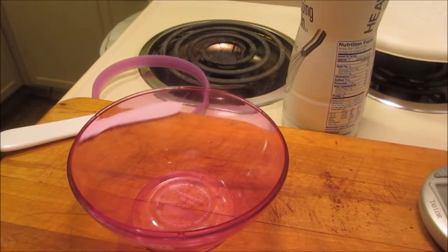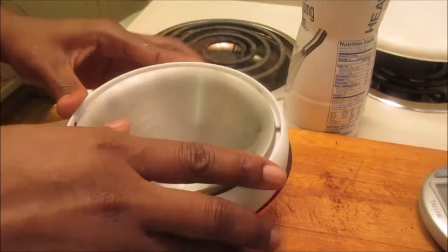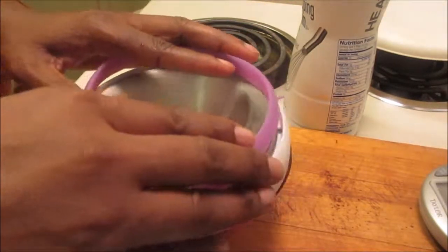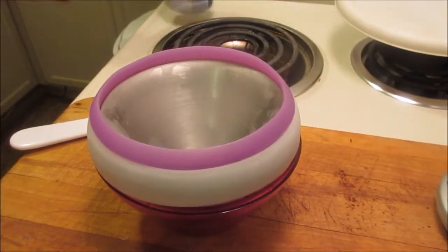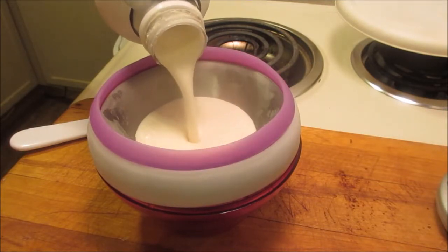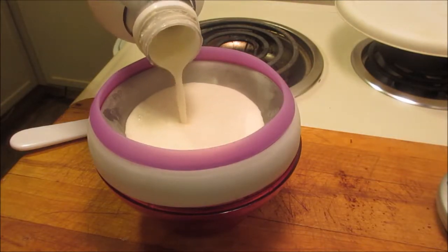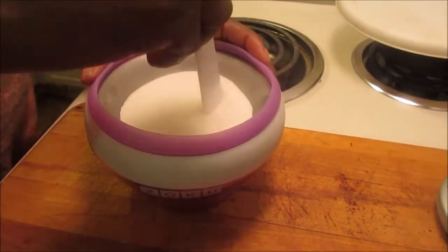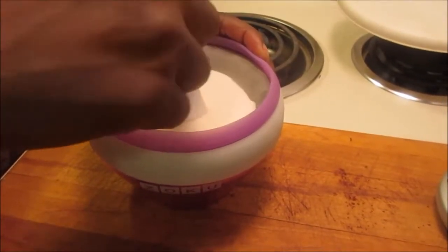While living the low-carb or keto lifestyle, we often have to make our own foods from scratch. One of those things is ice cream. If you don't feel like breaking out the ice cream maker or making your ice cream in the freezer, letting it sit two hours and then stirring it, the Zoku Personal Ice Cream Maker is for you.